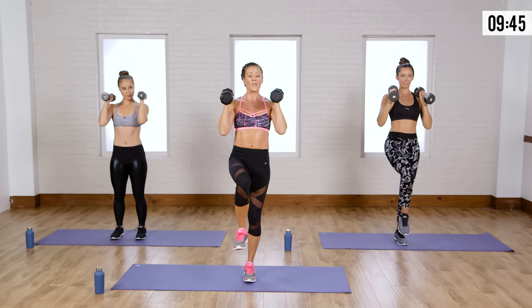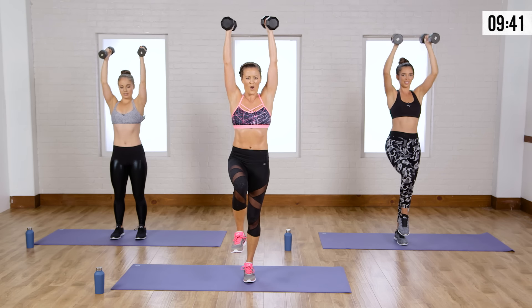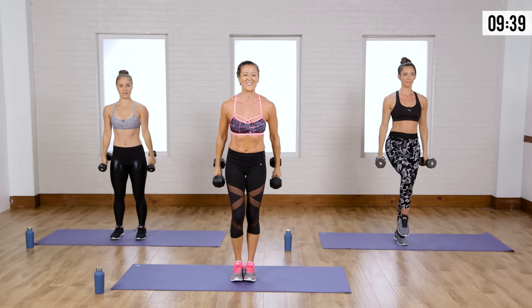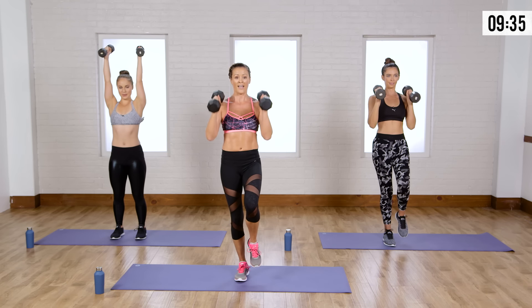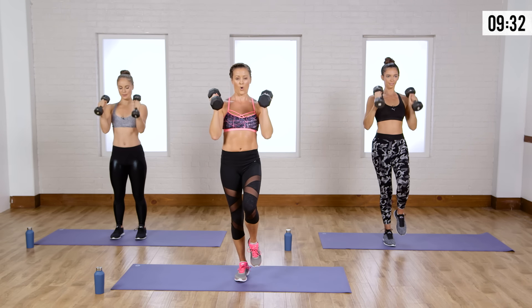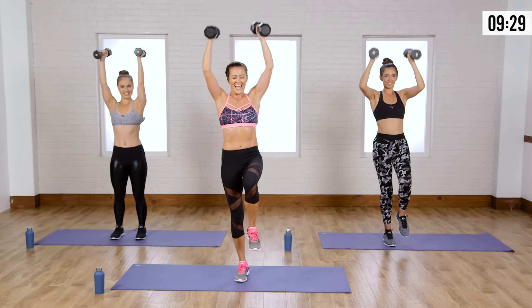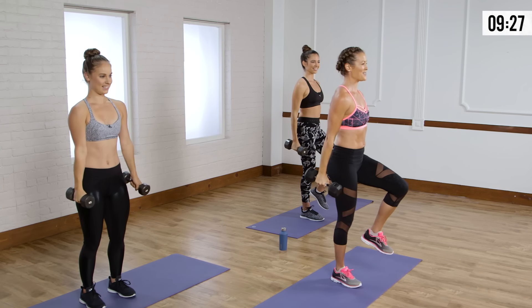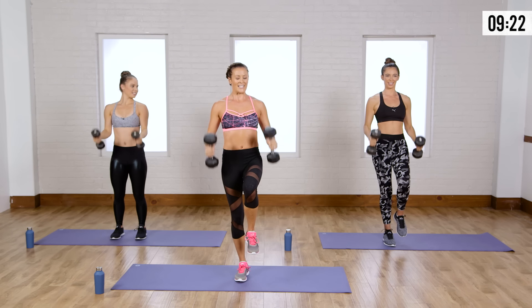Remember, breathe during the exertion of the exercise. Let's switch sides — got to challenge both. Keep going with two feet there, Casey. I like all the stability work today — it's so good. Keep the belly pulled in tight, feel your core engage.